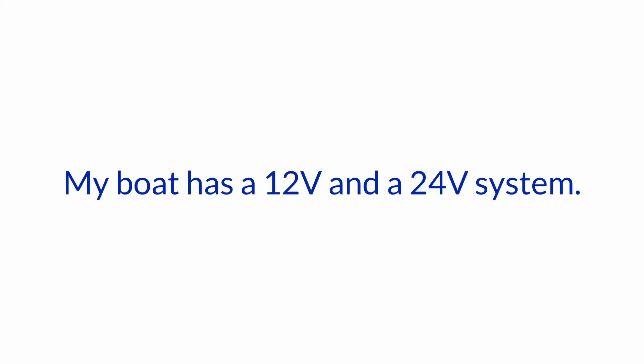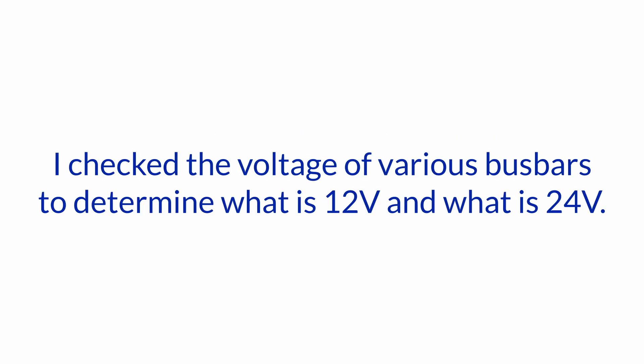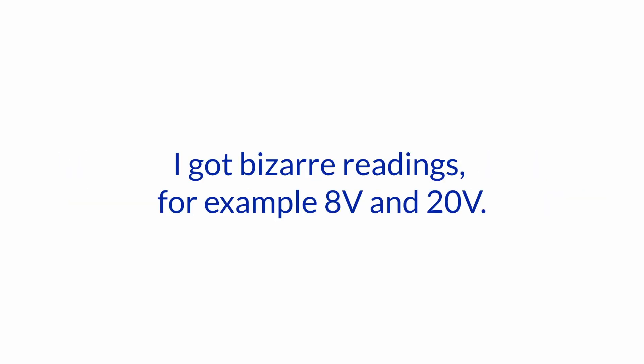My boat has a 12 volt and a 24 volt system. I had to get the alternator rebuilt and while the alternator was out of the boat, I tried to create a circuit diagram. I checked the voltage of various bus bars to determine what is 12 volt and what is 24 volt. I got bizarre readings — for example, 8 volt and 20 volt.